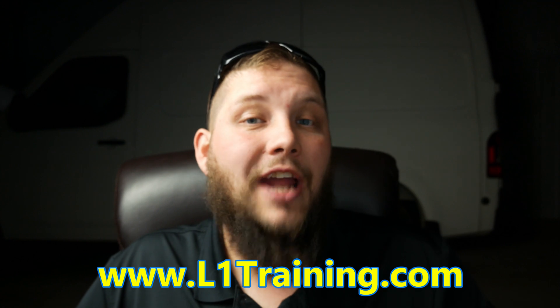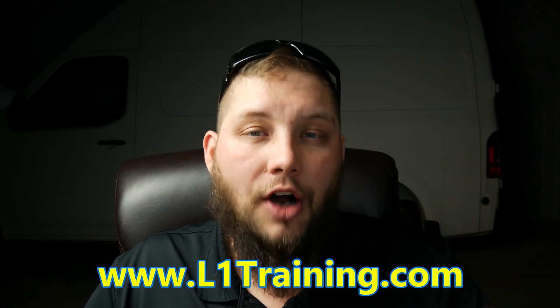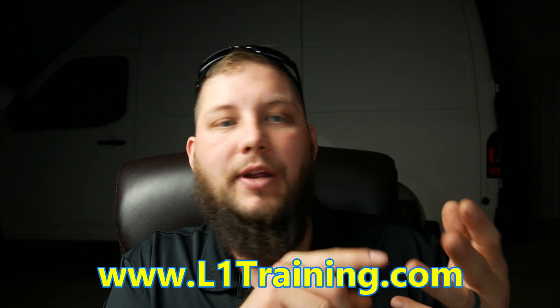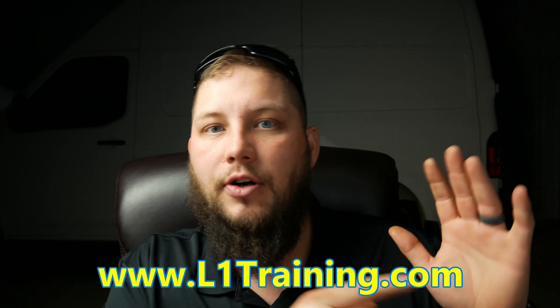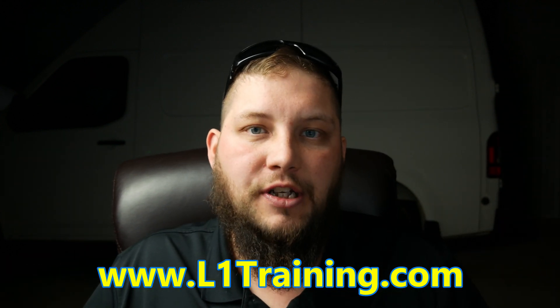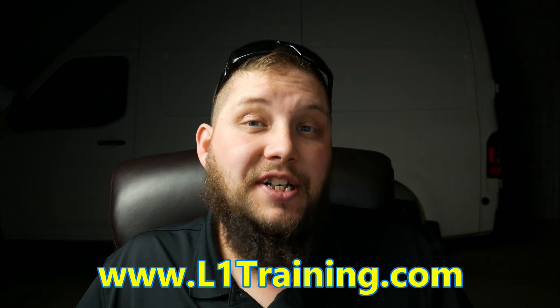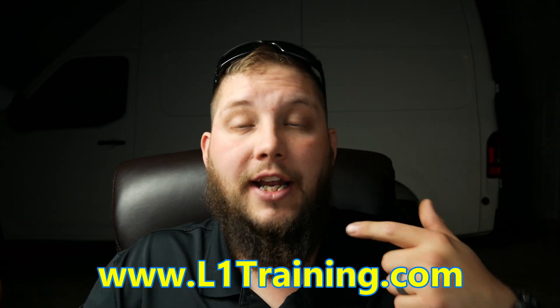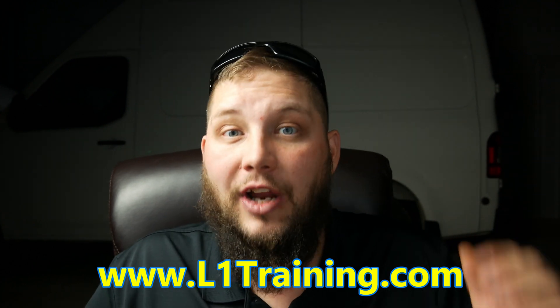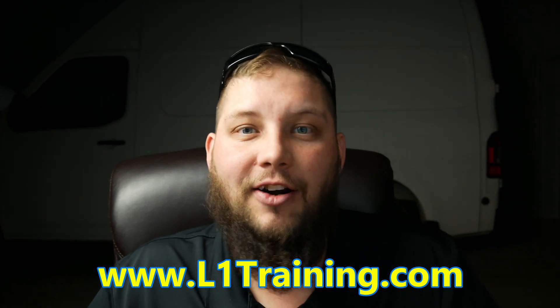Hold up — is this getting kind of confusing? Well, if it is, you guys can head over to L1training.com. I have hundreds of hours of advanced level training. We cover diagnosis, module programming, EEPROM, immobilizer, keys, board repairs — all of the great stuff you guys have questions about at L1training.com. Most of these classes are done live, so we have Q&As where you guys can ask questions and I answer them right there. Head on over to L1training.com and sign up and we'll see you guys there.